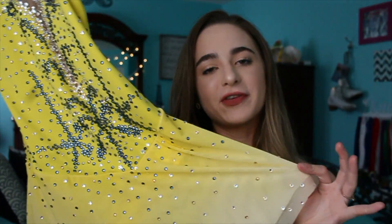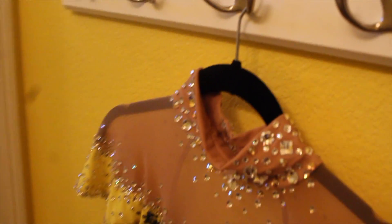Option two: if you absolutely cannot get a steamer, try this trick — put your dress in the bathroom with you when you're taking a shower and let the steam from the shower iron out your skirt. However, don't shower for too long because you don't want the heat to make your crystals fall off. Just long enough so your dress is ironed out and ready to go.